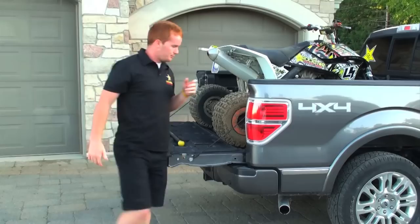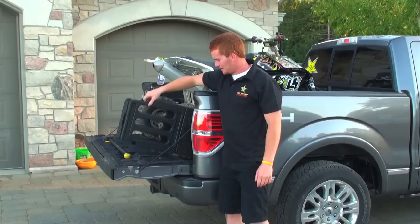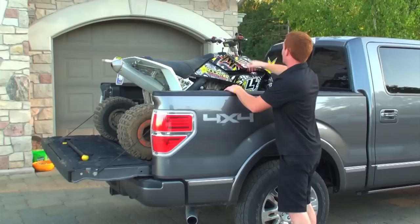What I like to do is just put the front brake on, and then most trucks you can usually put the tailgate up. This one's a little shorter, so what I usually do is just pull the tailgate extenders out. But if you don't have those, we'll just use a strap and strap it down.